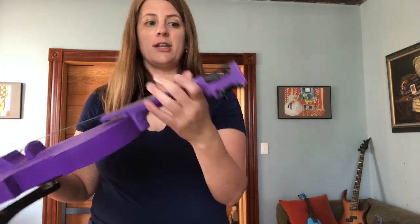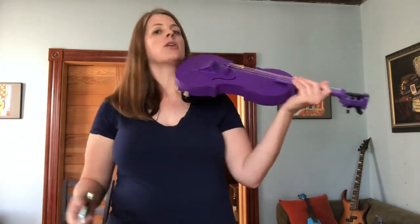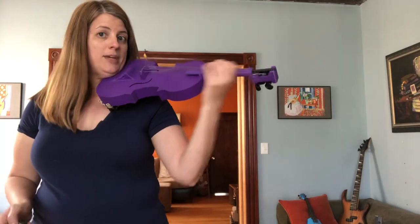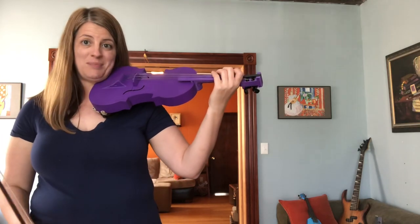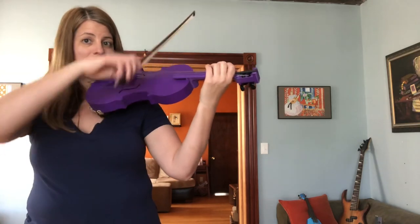I'm just using my regular shoulder rest here — it fits pretty well and stays on nicely. This one is also quite heavy down here; I've got a lot of hardware, so when you're holding it up it feels like it wants to droop, which makes it a little harder to get up high. But size-wise it's comfortable and big, so that's good. And here are just some long notes.